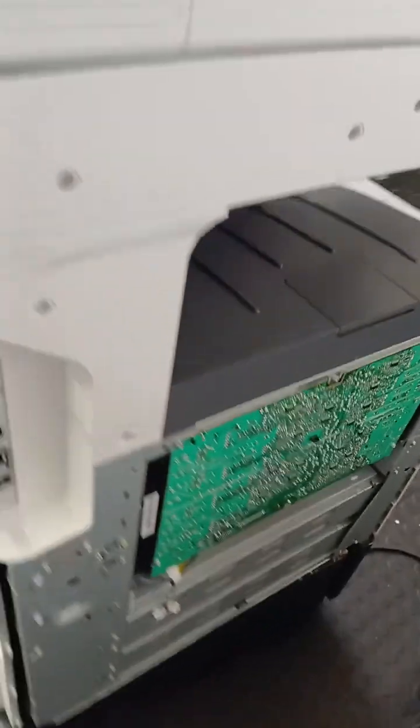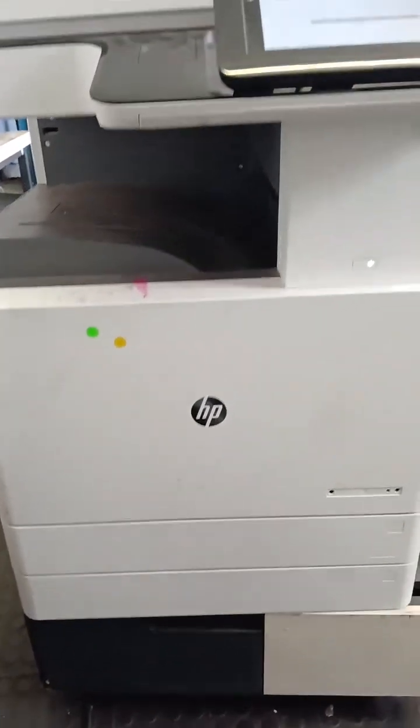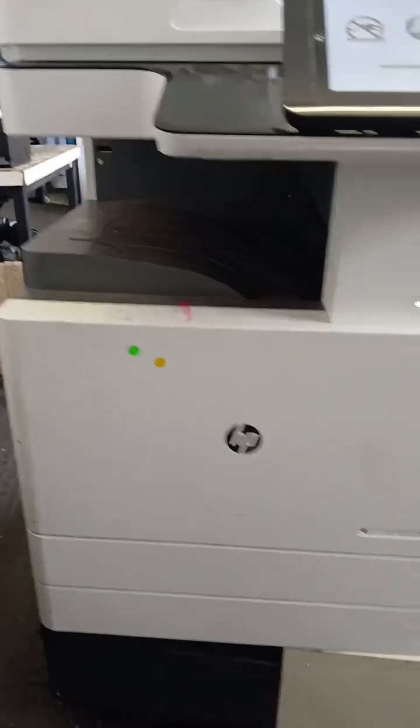This is the printer. We have restarted it after replacing the scanner unit so that the error can go away.